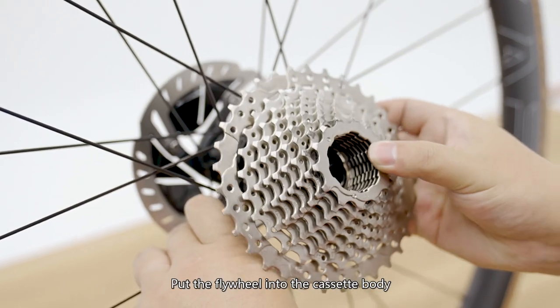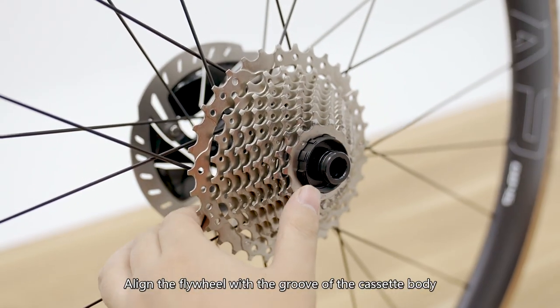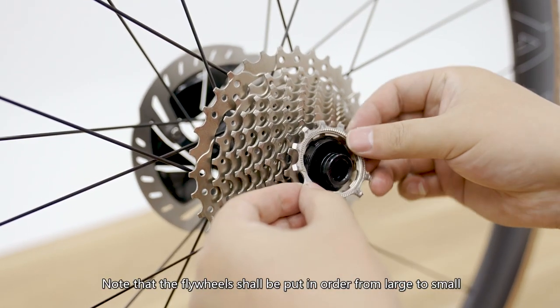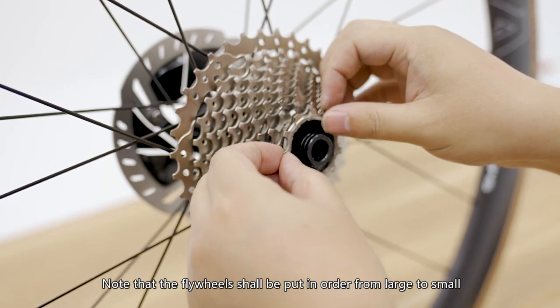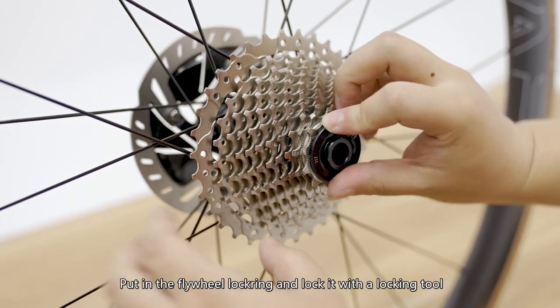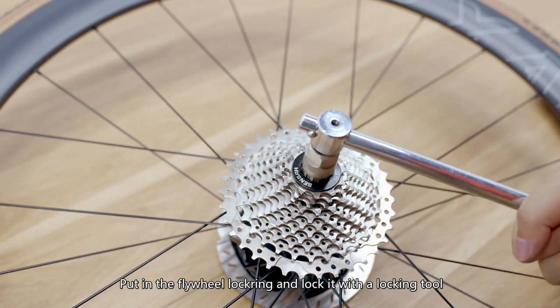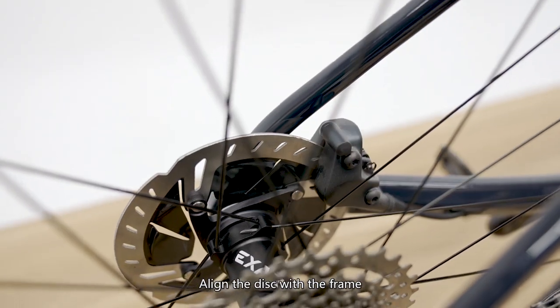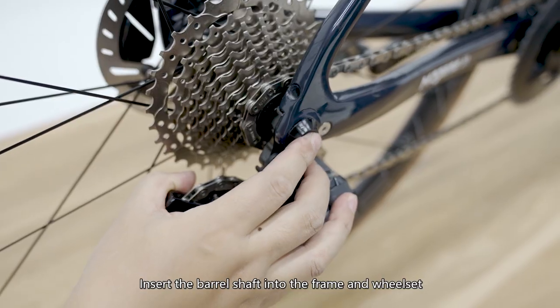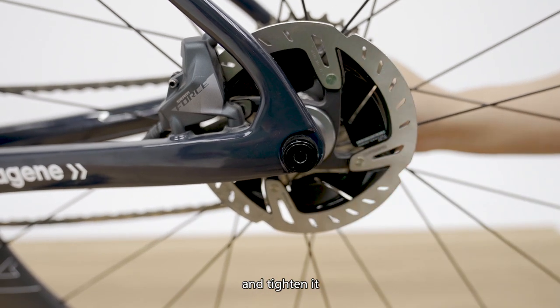Put the flywheel into the cassette body and align the flywheel with the groove of the cassette body. Note that the flywheels shall be put in order from large to small. Put in the flywheel lock ring and lock it with a locking tool. Put the wheelset into the frame, align the disc with the frame, insert the barrel shaft into the frame and wheelset, and tighten it.